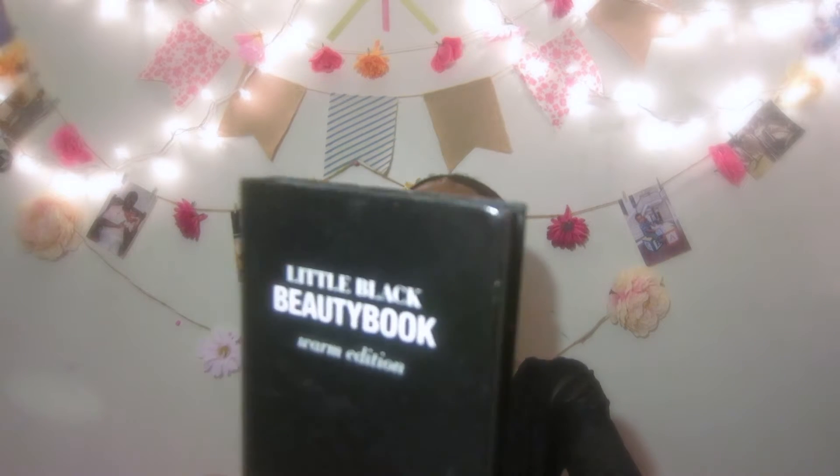This was the first ever eyeshadow palette I got from e.l.f. The reason I got it is because my older sister used to use it and it was just so nice. She told me it was from e.l.f. When I got it, it was either $3 or $6 — I forgot the price, but it's definitely under $7. This one is called the Little Black Beauty Book, and I think they have three different ones.